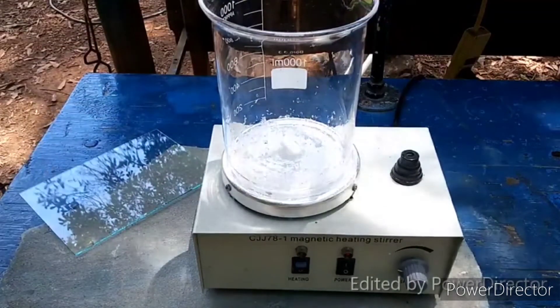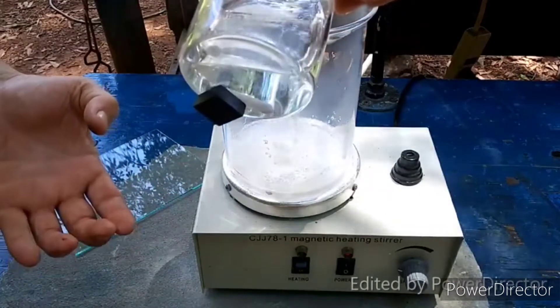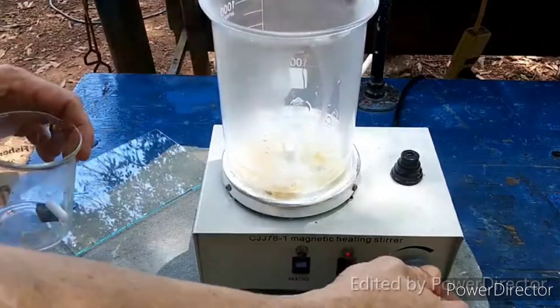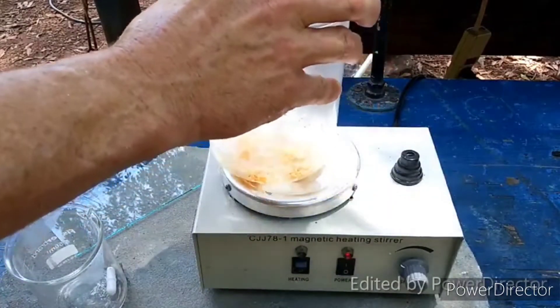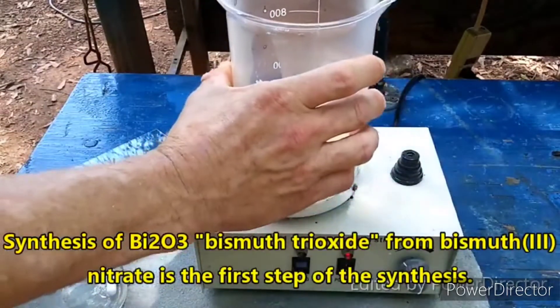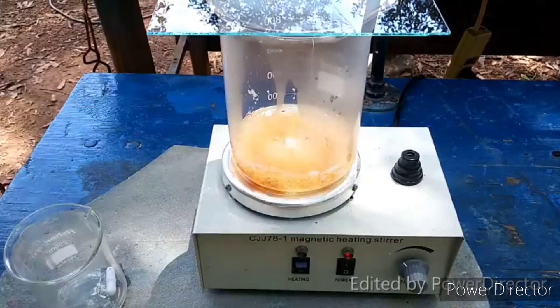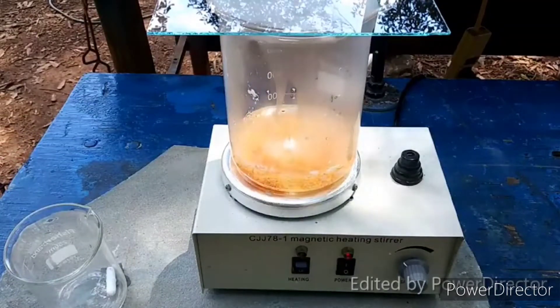Being careful so we don't lose the stir bar. This will produce bismuth oxide. We need to let this stir and heat for 15 minutes, so I will come back once that time period has elapsed.